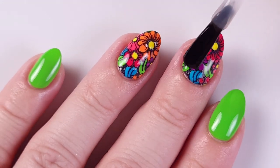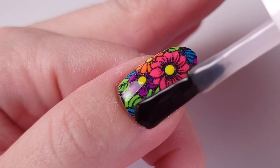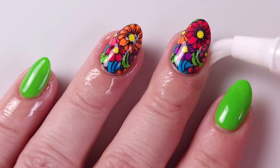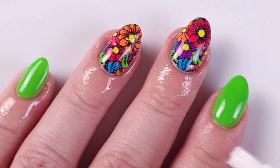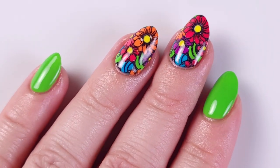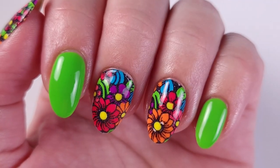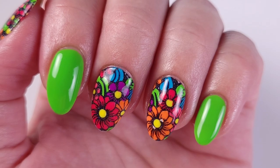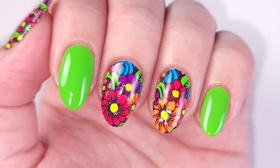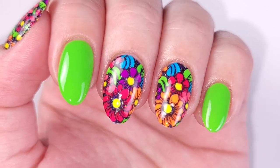Then I'll be applying the Good to Go from Essie — this is a dry-fast top coat, I really love it, it dries super fast and gives a smooth and shiny finish on all the nails. Last step as always, I'll be applying cuticle oil to make sure everything is moisturized. Here's the final result — I really love this combination of colors, this floral pattern is absolutely gorgeous.